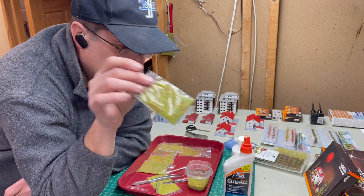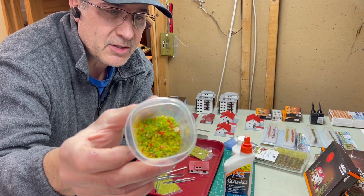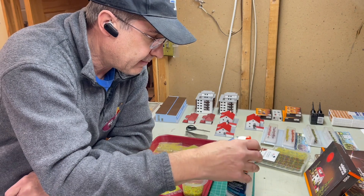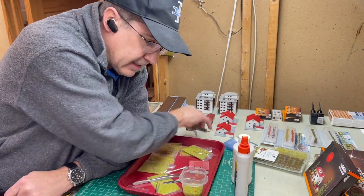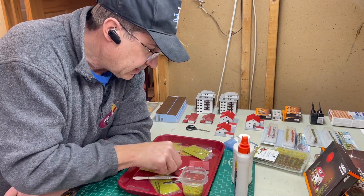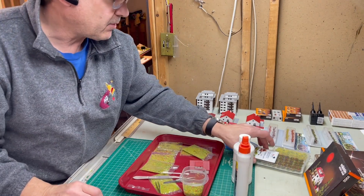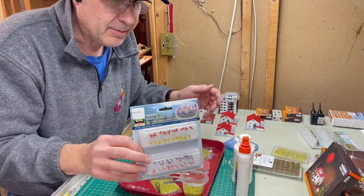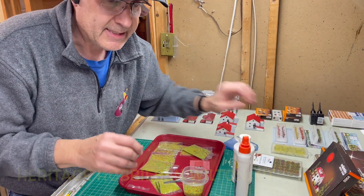Each Marklin building came, or maybe still comes, with a bag of this material which is called flocking — it's basically colored lint. I've opened some of it up and put it into this container. I've got some tools I'm going to use: scissors, nail clippers, tweezers, q-tips, and Elmer's glue, as well as some neat bushes I bought from my local hobby store.